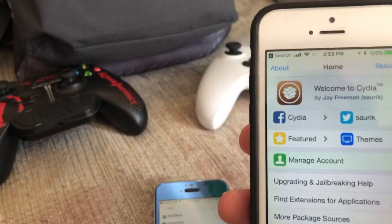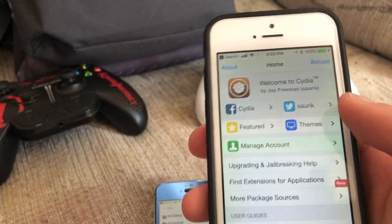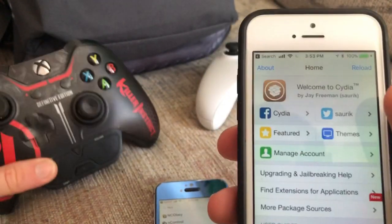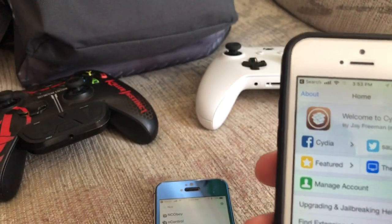I have an amazing video for you guys. I'm going to show you how to use your Xbox One controller or your PlayStation controller on your phone, and you can basically play games using your controller on your phone. It's really cool, and if you guys have your controller just laying around, I'm going to show you how to do this.